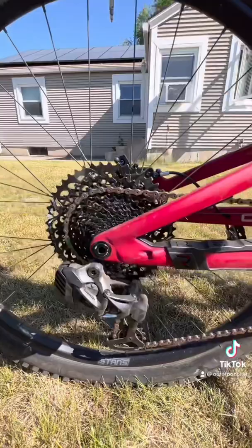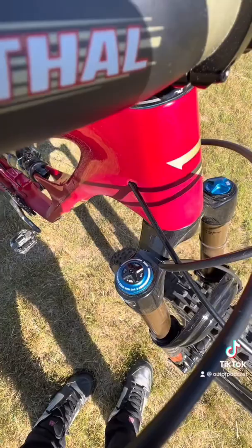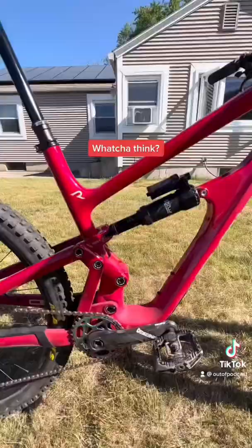AXS derailleur — clicky clicky — Absolute Black chainring, Renthal carbon bars, Code RSC brakes with the bling blings, Race Face stem, soft grips, OneUp 240 dropper post. Look at how big that thing is.